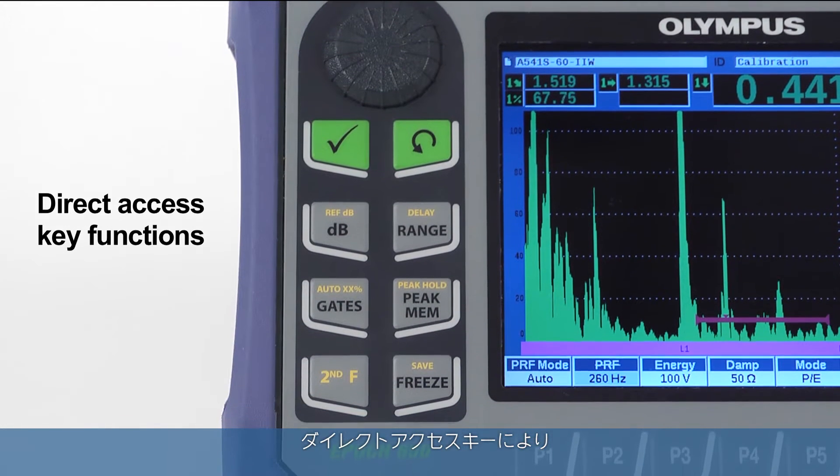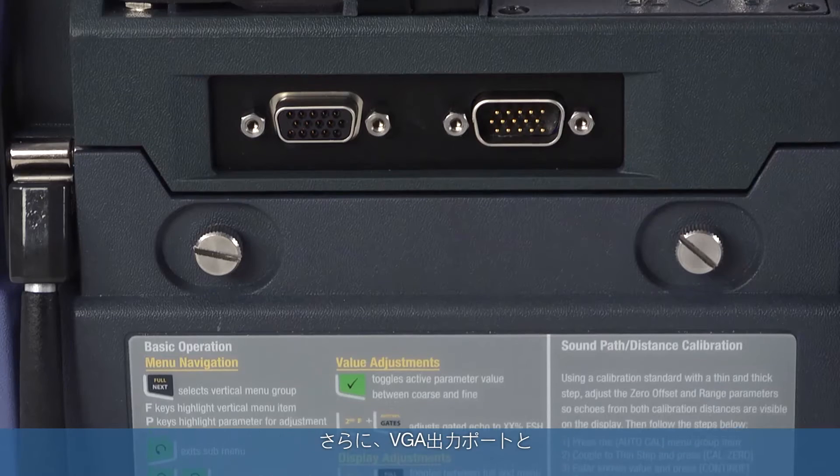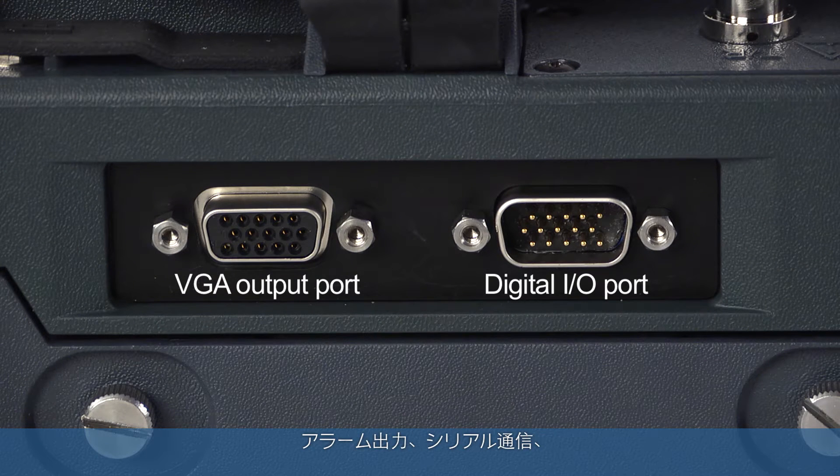Direct access key functions support immediate access to important inspection controls without the need for menu navigation. The instrument also features a standard VGA output port, as well as a digital I/O port for alarm output, serial communication, and trigger pulse synchronization.